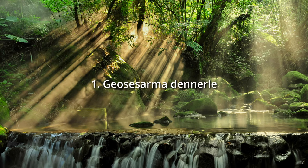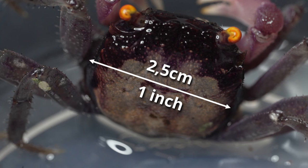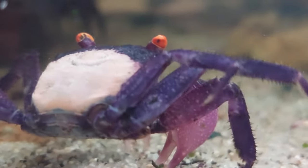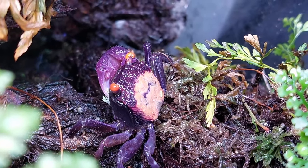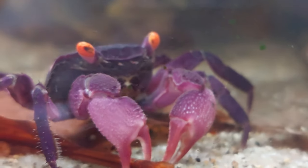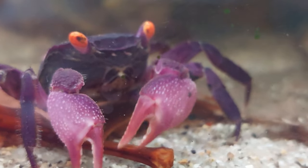Chapter 1: Geosesarma dennerle. Geosesarma dennerle is the most beautiful vampire crab for me. With a maximum carapace size of 2.5 cm or 1 inch, they are also one of the larger species. The coloration of the carapace is mostly yellow to salmon, but I have also seen animals with a predominantly dark carapace. The legs and claws are purple, and in most cases the claws of the male crabs are larger. The most eye-catching feature are probably the yellow or orange colored eyes. The life expectancy in captivity is approximately 3 years.